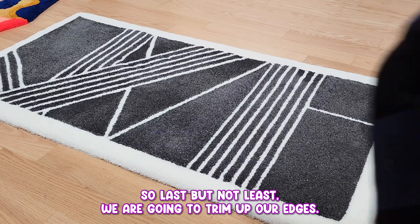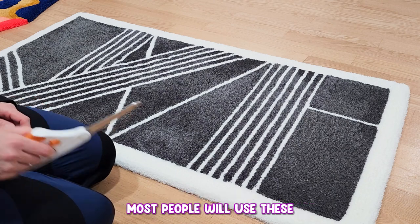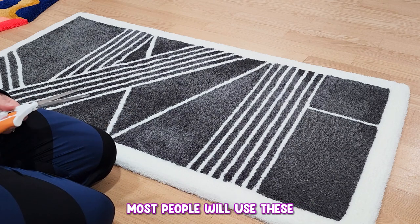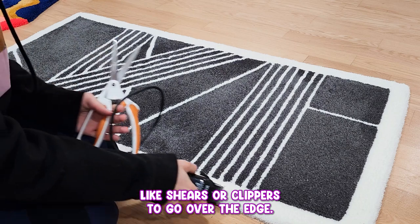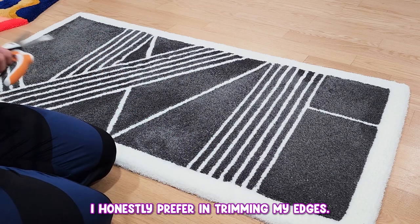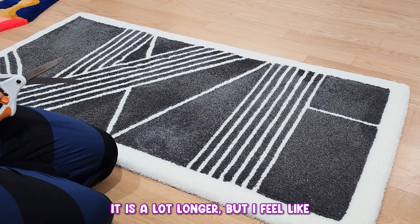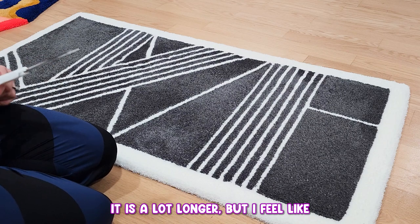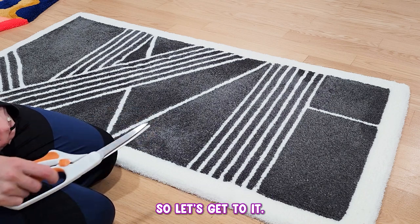Last but not least, we are going to trim up our edges. Most people will use clippers to go over the edge, but I honestly prefer hand trimming my edges. It does take a lot more work and is a lot longer, but I feel like the process is a little bit more uniform for me.